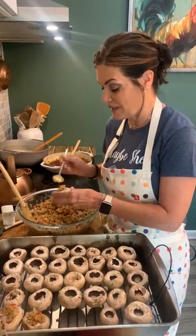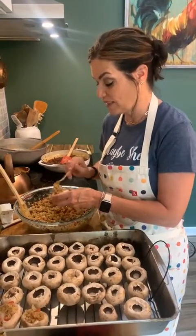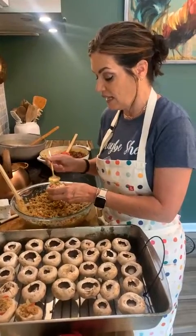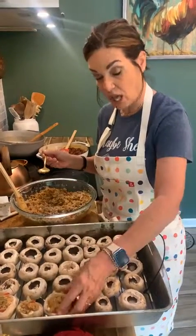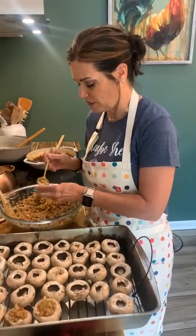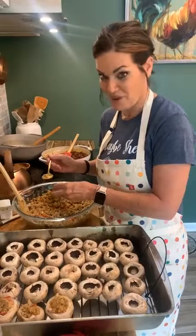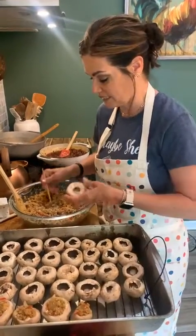They're not going to take long to bake at all — probably about 20 minutes at 350 degrees. I'll watch the clock and put the recipe up. I was thinking this is probably a really good appetizer to put in my cookbook. I'm almost done with all of my recipes and I've been working like crazy lately.